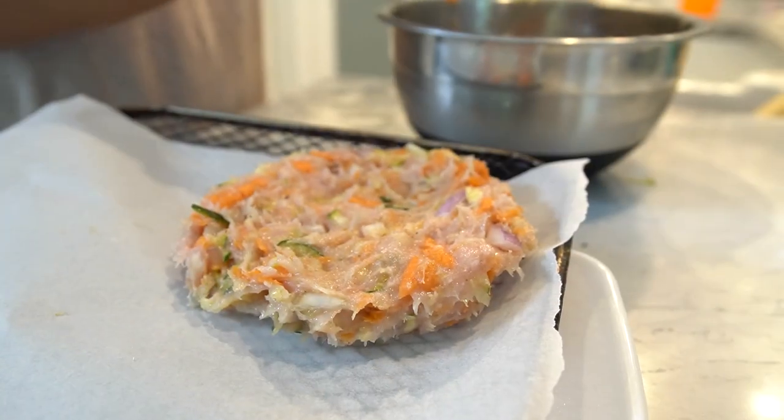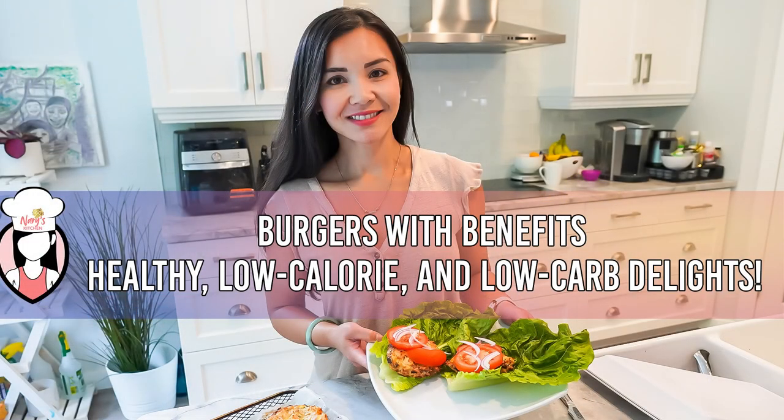Welcome back to another episode of Neri's Kitchen, the show where we explore delicious and healthy recipes for those looking to lose weight without compromising on flavour. I'm your host Neri, and today we have an exciting recipe that will satisfy your burger cravings while keeping your health goals in check. We are making burgers with benefits — healthy, low calorie, and low carb delight.